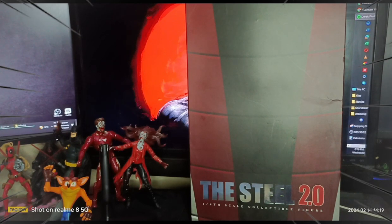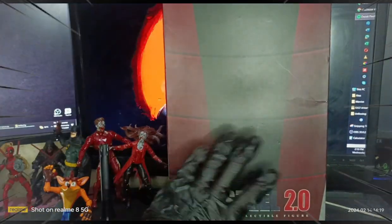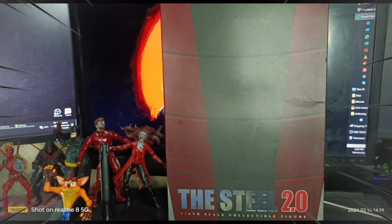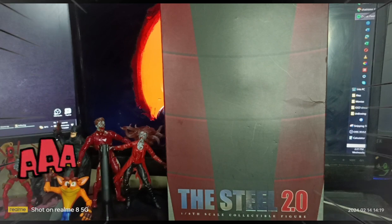This is a premium edition. The market value for this particular item, if you come across it, is most likely around 26,000 pesos ranging up to 35,000 pesos. It's a hot item, especially if you are an X-Men collector. If you've been watching Deadpool 2, this was one of the action figures created based on that particular movie.